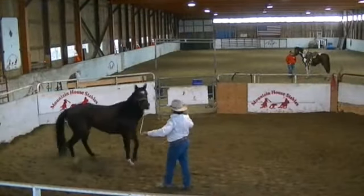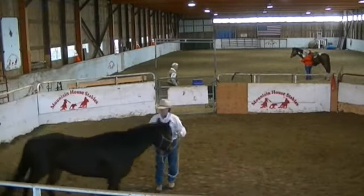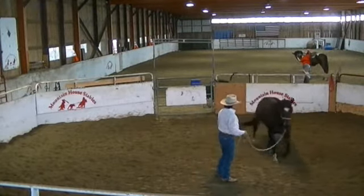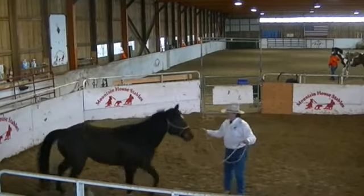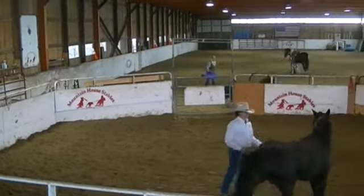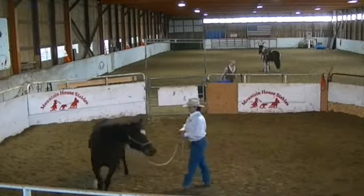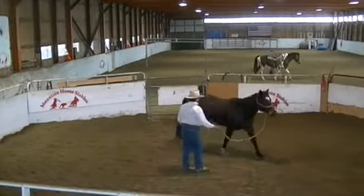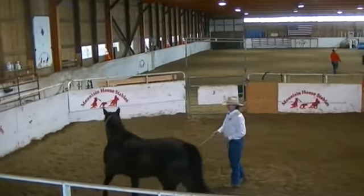He's kind of behind, so just ask for a little direction change. There you go, big fella. If he trots, I'll just send him back. Come back here. If he'll walk, I'll leave him alone. Now push his hip with my eyes. Don't let him block me with his head — I'll just send him off the other way, see if he'll walk. A couple of times he started to trot and self-corrected, which I appreciate.